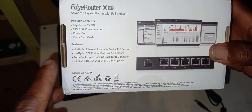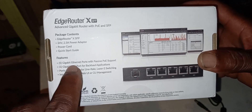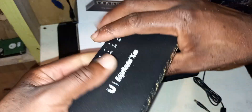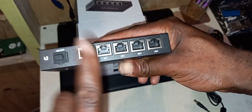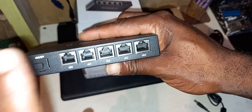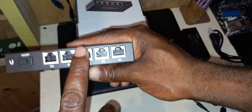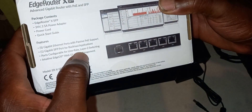So let me show you some features. It has five gigabit ethernet ports with passive PoE support. Each of these five ports will give you one gigabit in terms of speed — that's why they call it a five gigabit ethernet port, because it comes with five ports.